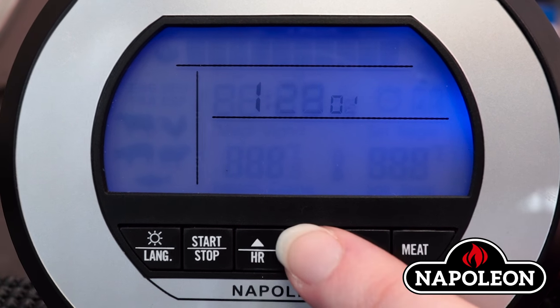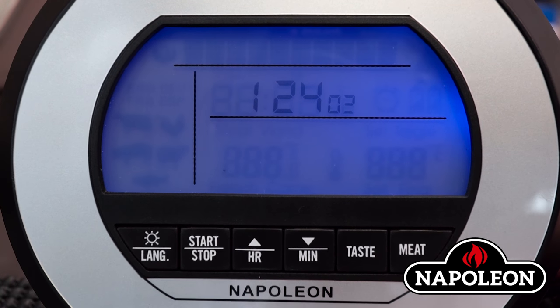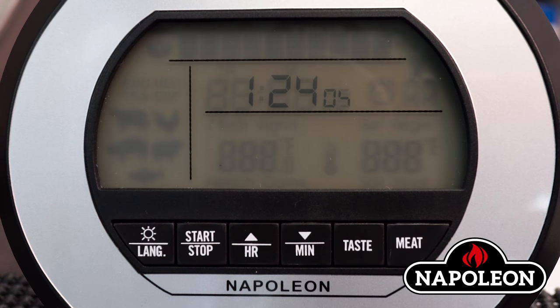Step 4: Press the HR arrow to advance up. Step 5: Press the min arrow to lower the numbers 1 through 59. Press the start-stop button to set the minutes.